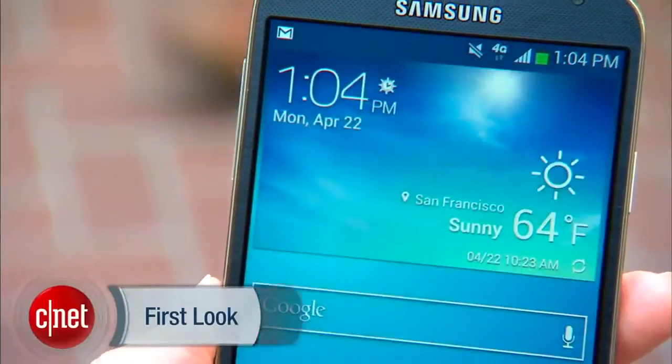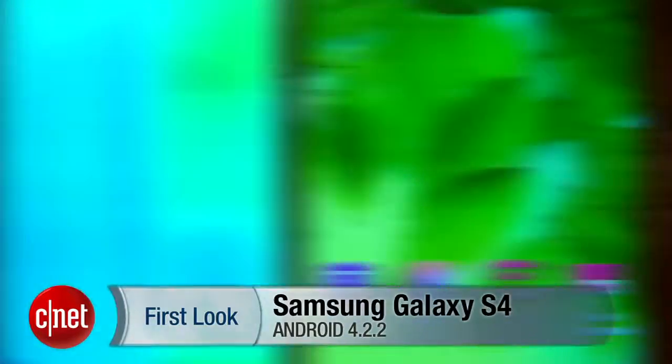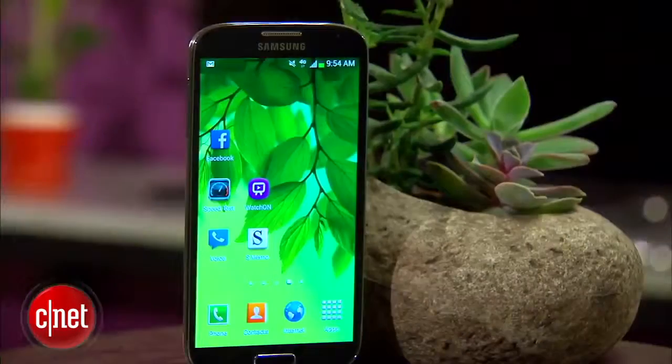This is the Samsung Galaxy S4. It's got a stunning 5-inch HD display, LTE, a monster quad-core processor, and a terrific 13-megapixel camera. It's got a ton of other features besides, and all of those together make this one of the top smartphones you can get. I'm Jessica Dahlcorp for CNET, and let's see what it's got.